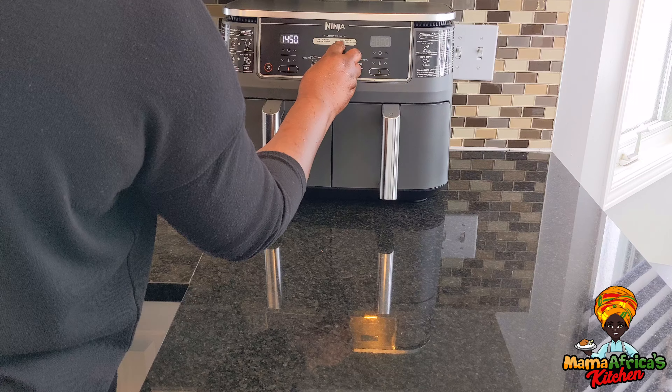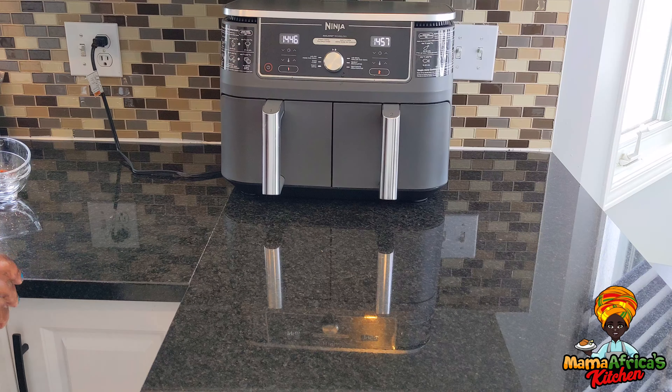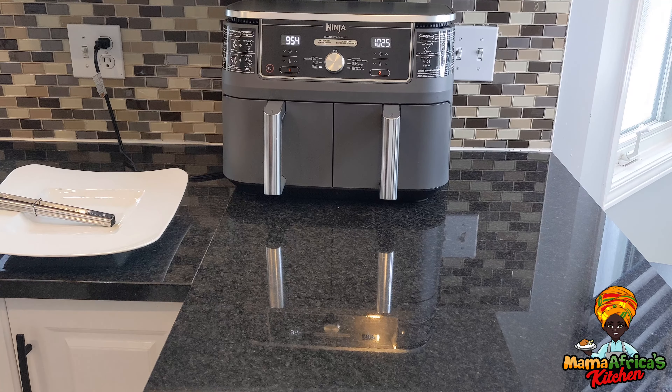Then roast again at 375 for another 15 minutes. But we'll check it halfway — maybe after seven minutes I'll come and flip them. That's it, guys. So let's wait and see. Our food is ready now, let's check it.